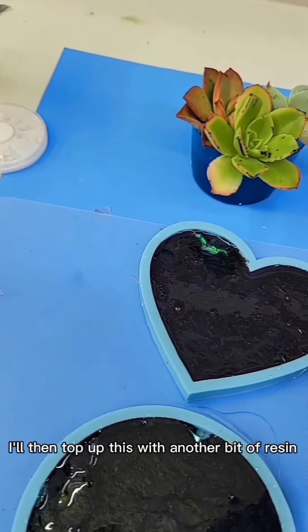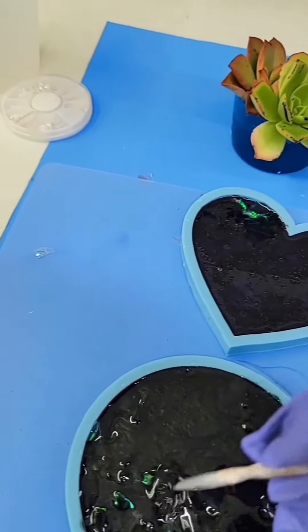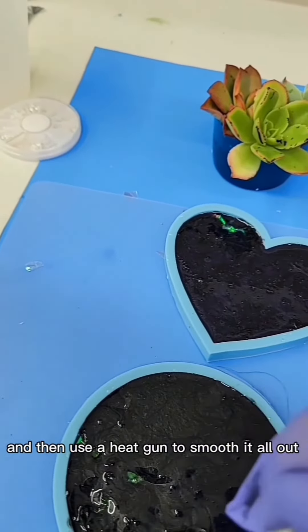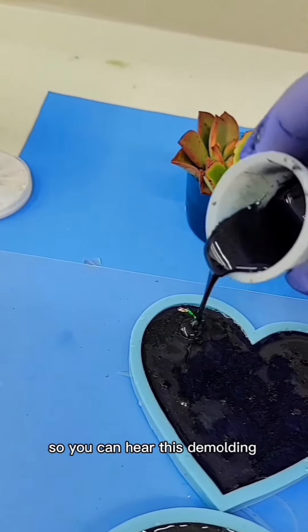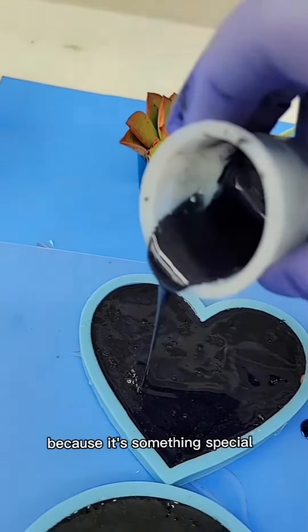I'll then top up this with another bit of resin and then use a heat gun to smooth it all out. And now I'm going to be quiet so you can hear this demolding because it's something special.